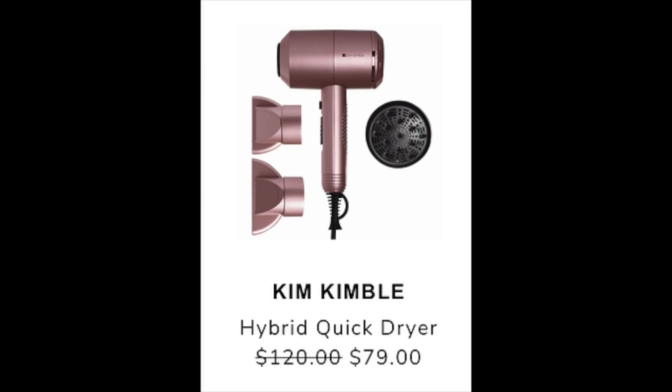The next item I saw posted is the Kim Kimble Hybrid Quick Dryer. It's normally $120 and going to be reduced to $79. I definitely want something like this — I've been looking at the Dyson — but I couldn't find any reviews for this anywhere, so I'm going to hold out and wait until I can see some other people's reviews.